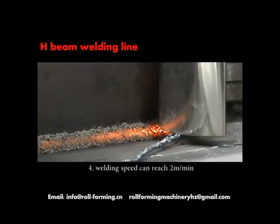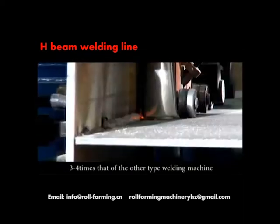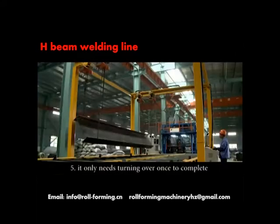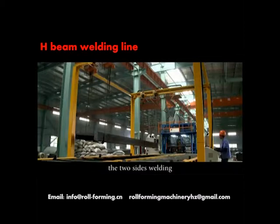Four: welding speed can reach 2 meters per minute, three to four times that of other types of welding machines. Five: it only needs turning over once to complete the two-sides welding.